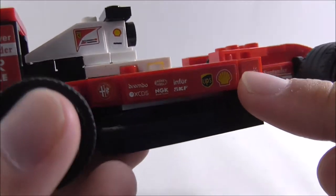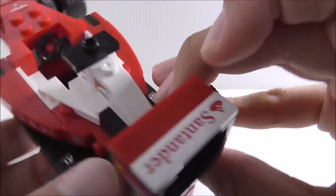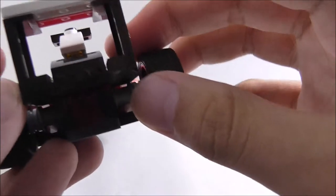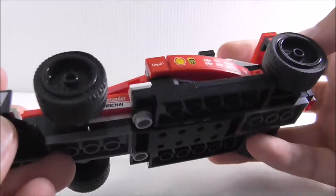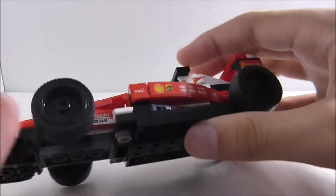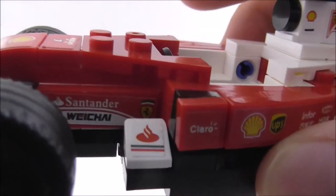There's a long detailed sticker with all the branding, plus a Hublot sticker at the bottom on both sides. On the side you've got the Shell logo and the red Ferrari logo. The rear spoiler has Santander branding and other sponsor details and looks really cool. There's a brake light element on the back. The wheels are plain as expected for an F1 car.